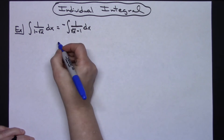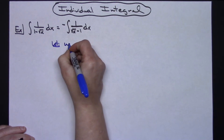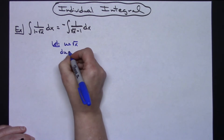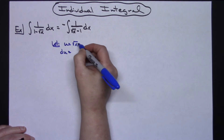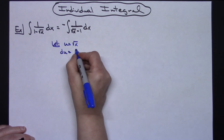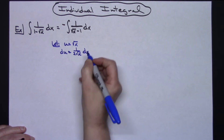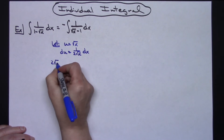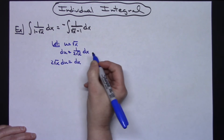Now at that point I can start my u substitution. I'm going to let u equal the square root of x. Taking the derivative of both sides: du equals — since it's x to the one-half — taking that derivative gives 1 over 2 square root of x dx, and then multiplying both sides by 2 square root of x gives 2 square root of x du equals dx.